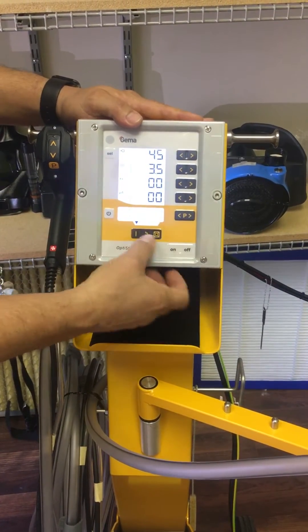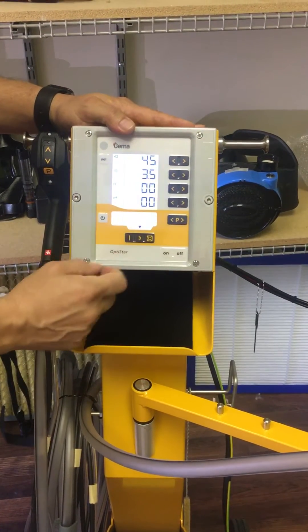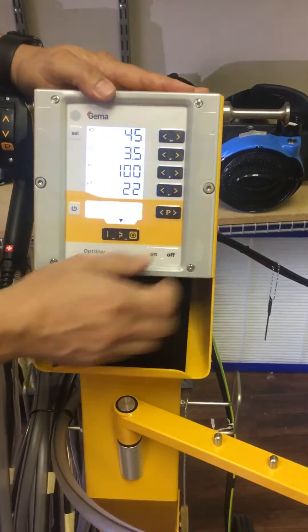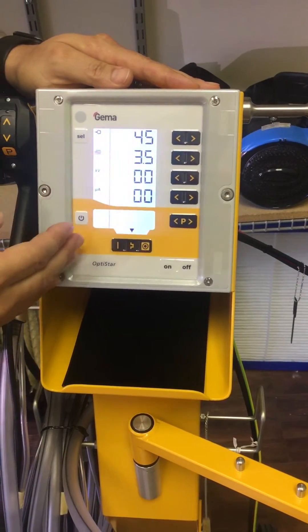As we move down the list and go to a complicated setting, you can see that we're going to limit our microamps to 22 microamps. This is non-adjustable — you cannot turn it up or down. These are very good set points and starting points for complicated settings.